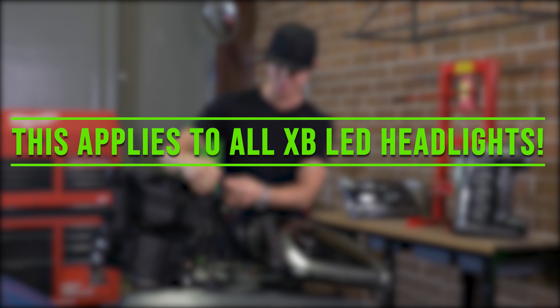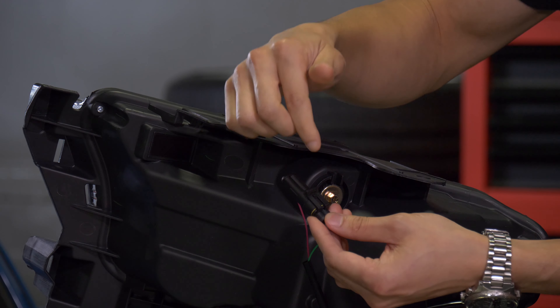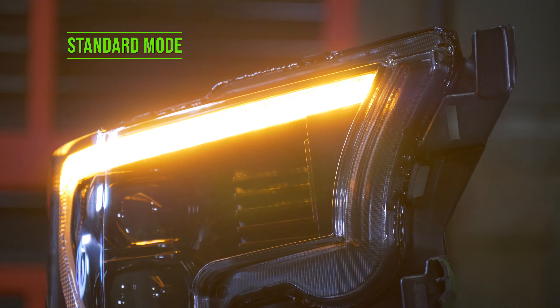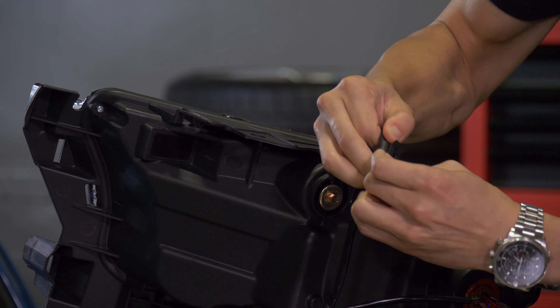This applies to all of our XB LED headlights. All you need to do is plug and unplug. Right now this is plugged in and this is your standard mode. And if you were to unplug it, that's your sequential mode.